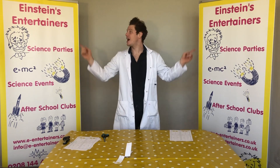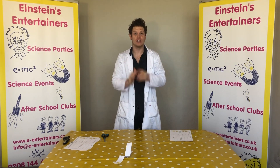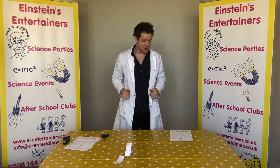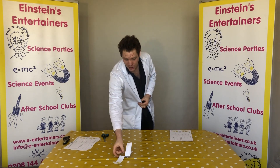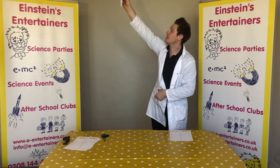Hello! Professor Beewee here from Einstein's Entertainers with the first of many science experiment videos that you guys can do at home. The first video we're going to be doing today is we are going to be making paper helicopters. Ready? Here we go.